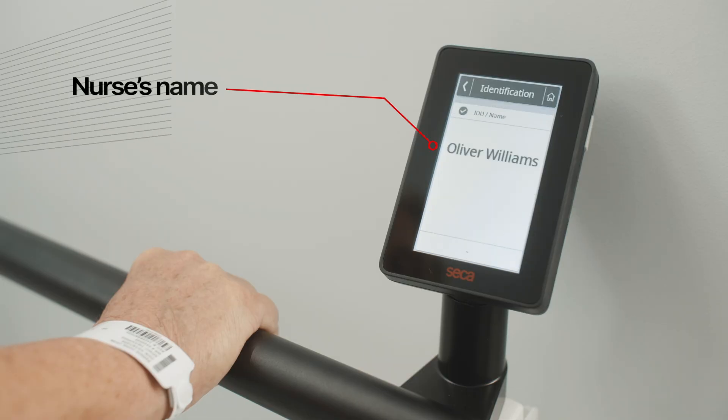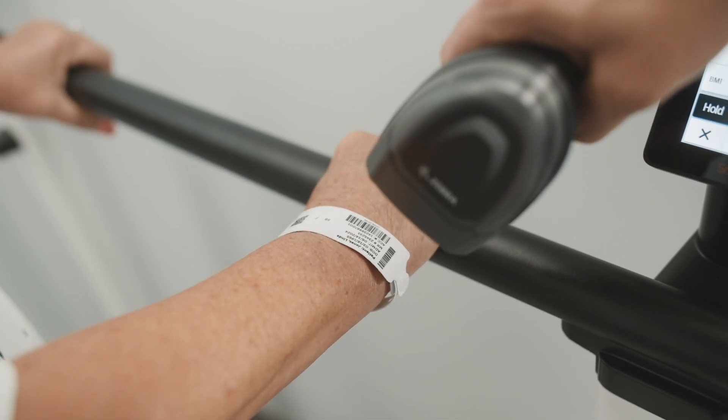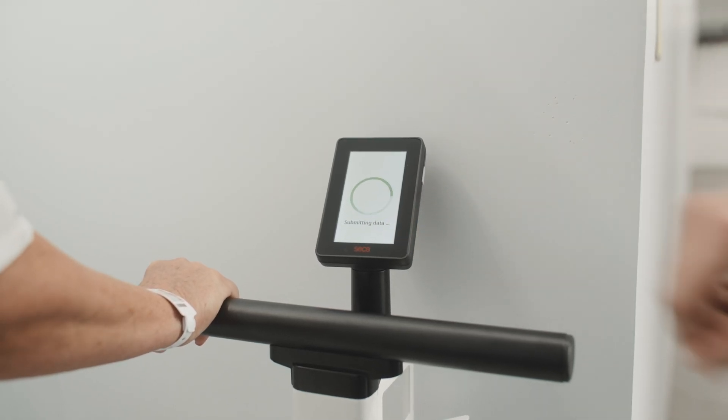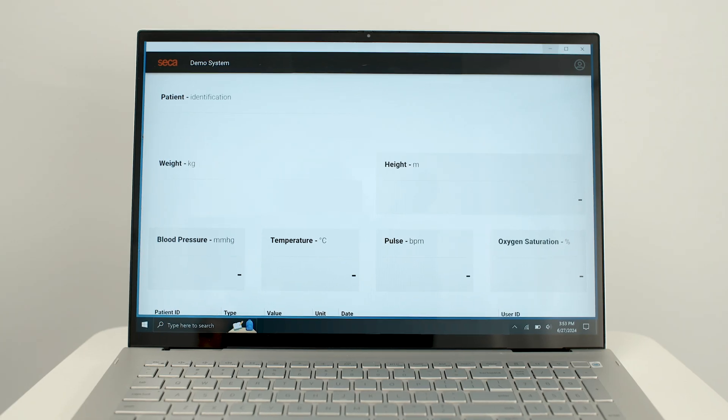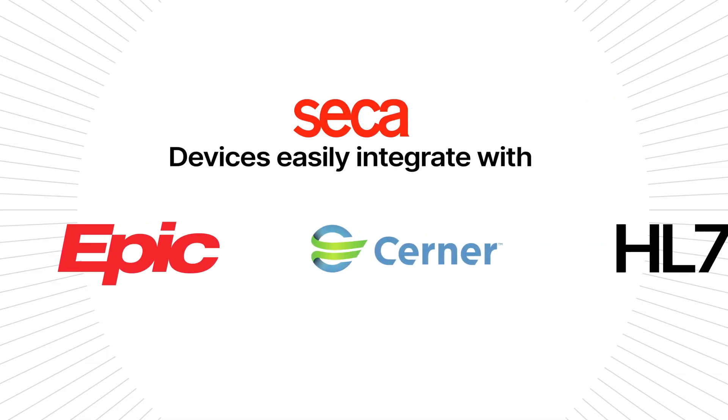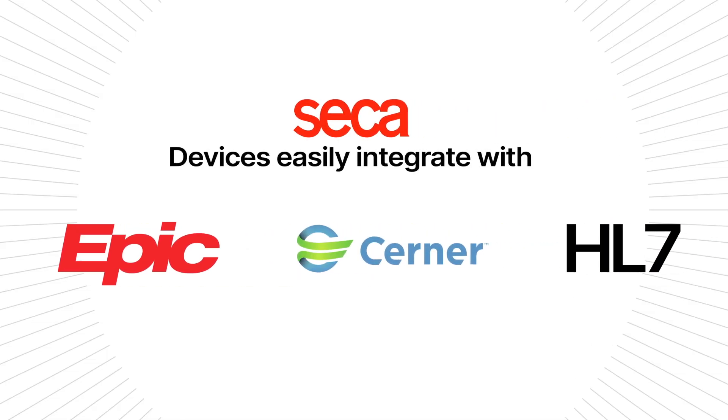All you need to do is scan your ID, then the patient's ID. As soon as you press send, the results will immediately appear in the patient's chart. As the only scale manufacturer with validated and direct EMR integration capabilities, Sika Solution provides peace of mind for everyone.